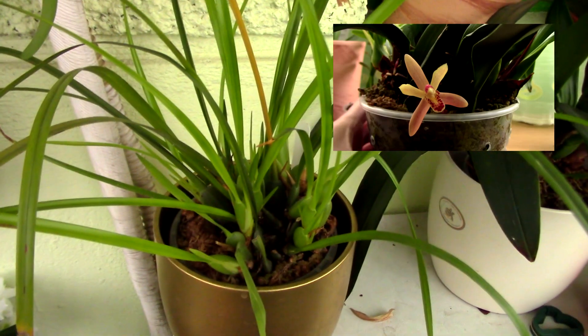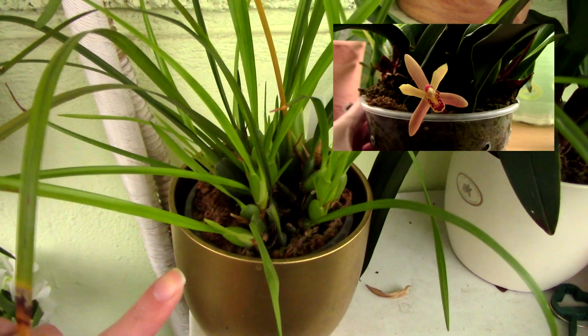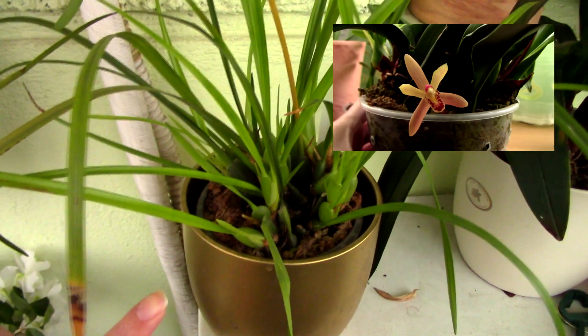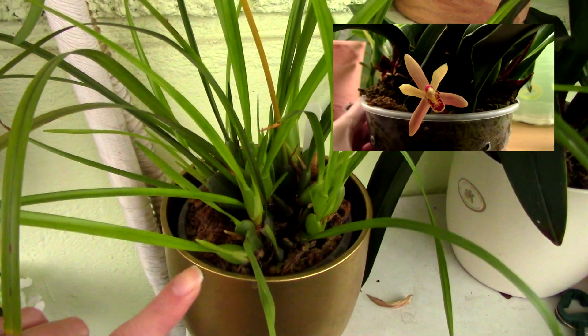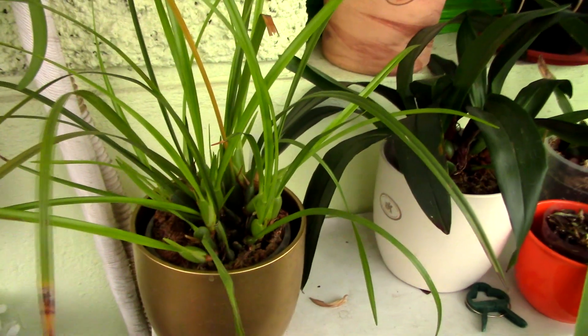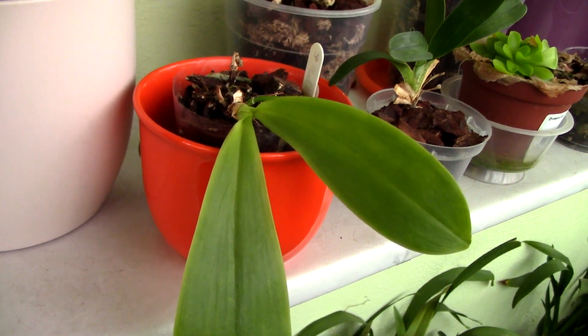Maxillaria orchids are not sequential bloomers, but their flower spikes are so tiny that you don't really need to cut anything. If there's something sticking out that could endanger the orchid you can cut it after the flower is done, but most of the time you don't need to cut anything from most Maxillaria-type orchids.